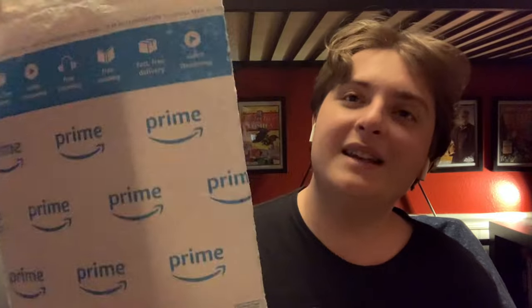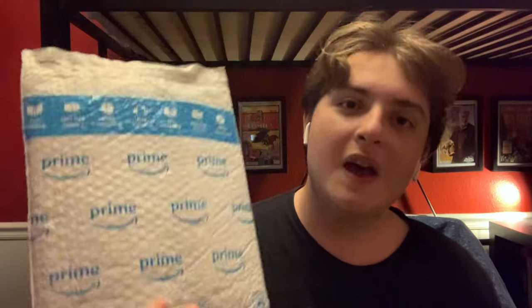So this is Kingspawn Volume 2. I already have book one in my collection. This is collecting the next six issues of the series of Kingspawn, written by Sean Lewis and also some work by Tom McFarlane. Without further ado, let's get into the unboxing.